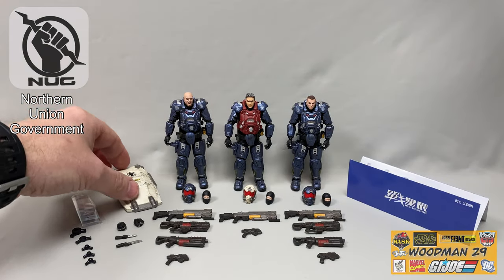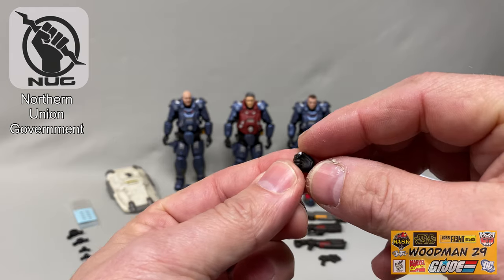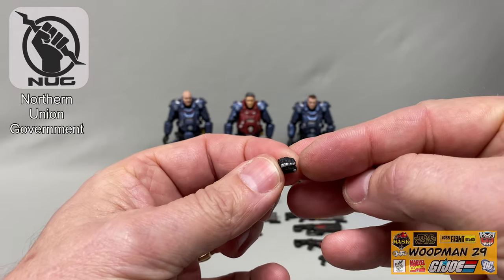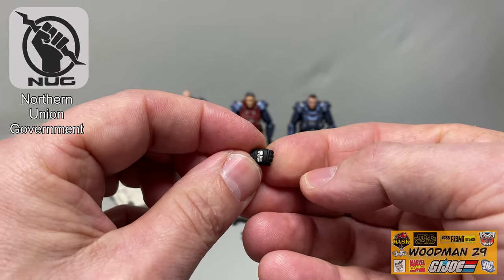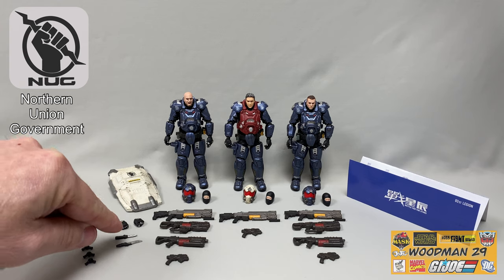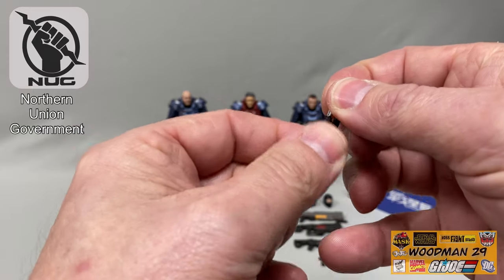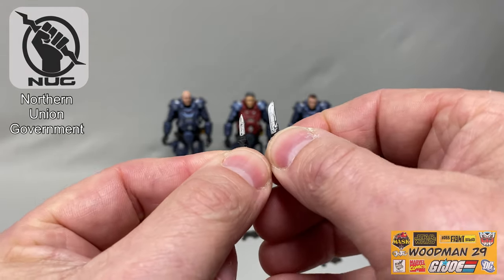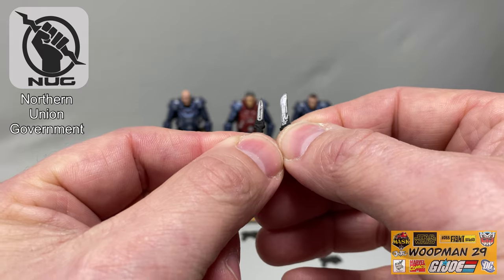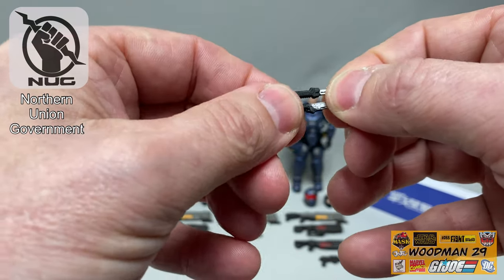Next let's look at the closed fists. Both right and left hand are included, painted black with silver highlights on the knuckles and on the back side. The set also comes with two small knives — the blades are painted silver and there are two different types, one blade being a little longer than the other, with great looking detail on both and differences in the handles.